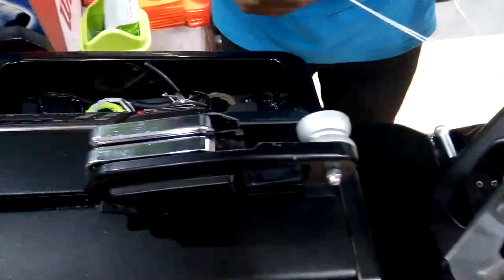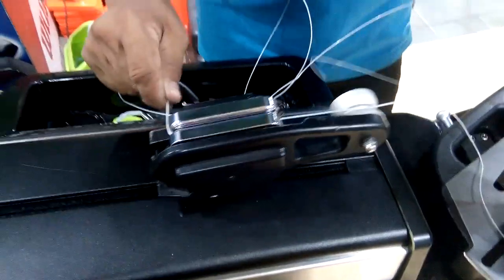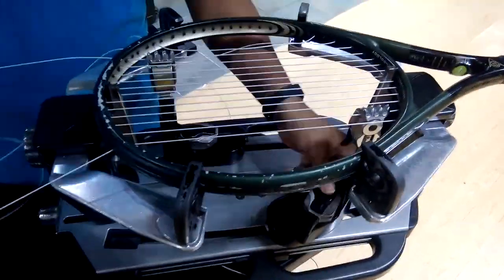So this is called the shiv — S-H-I-V — and this locks the strand down in there while the shiv applies pressure, 45 pounds of pressure. I think that's pretty interesting.